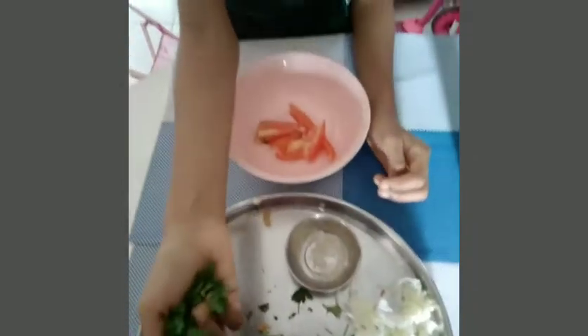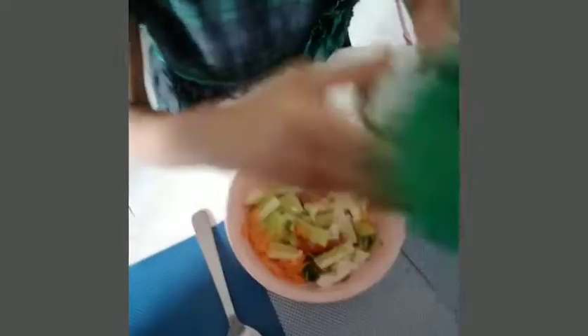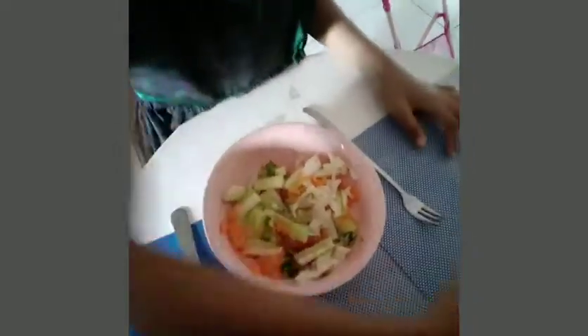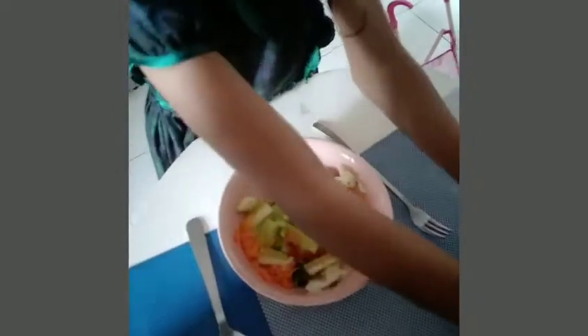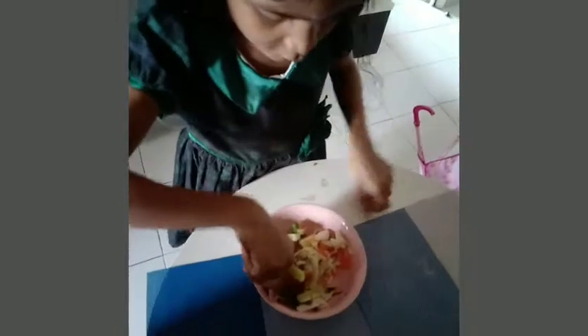Now I need to add coriander. Now we need to add white pepper. If you want more you can pour more; if you want little you have to pour little. Now mix together.